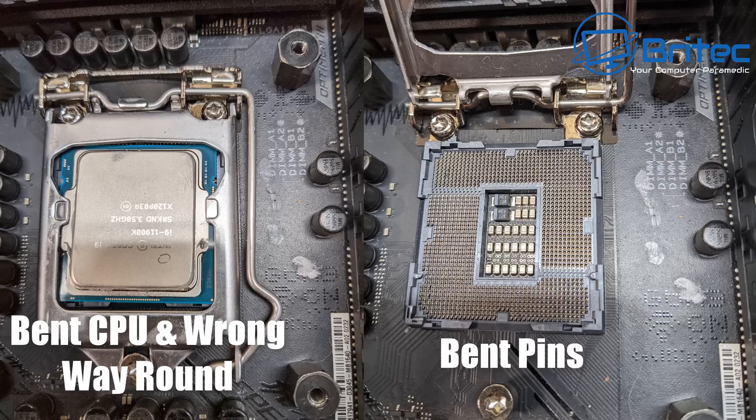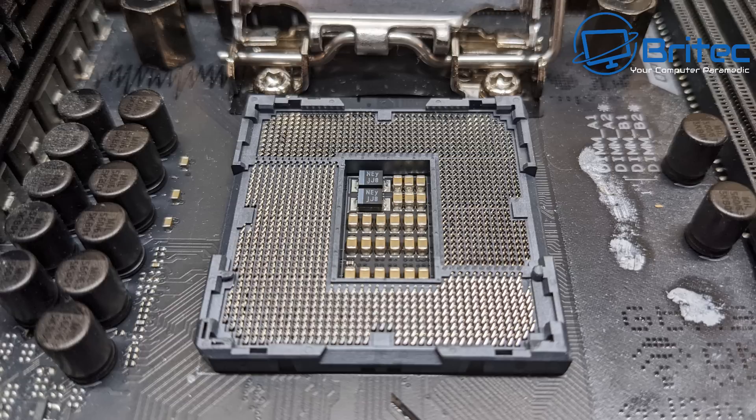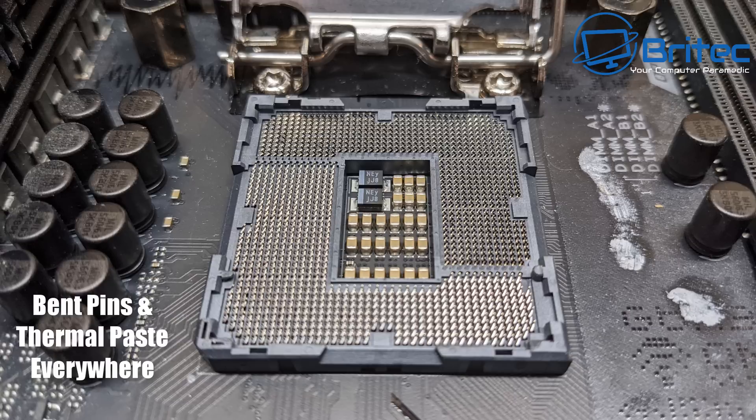This one is unforgivable and tells the story of why one of the PCs wasn't posting: the CPU has been put in the wrong way. This is a brand-new i9 processor that was put into the socket the wrong way and then clamped down with the retention lever, which literally bent the whole CPU. You can see the massive bend in the heat spreader, and that's obviously going to bend all the pins in the motherboard — which is probably the reason why it would not post. This is probably a $400-plus CPU and it's completely toast. The motherboard is probably gone as well because the pins are likely shorted and definitely bent.